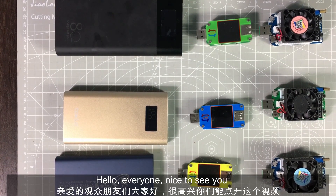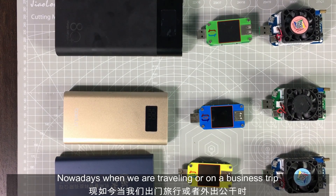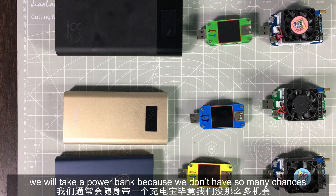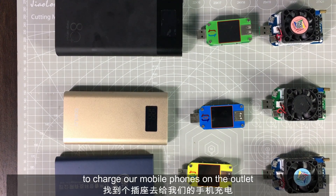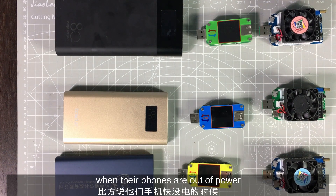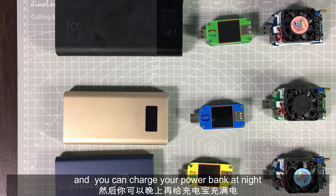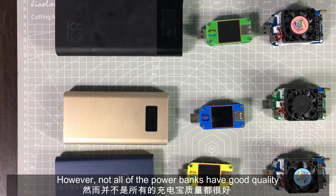Hello everyone, nice to see you again. Today we are talking about power banks. Nowadays when we are traveling on a business trip, we will take a power bank because we don't have so many chances to charge our mobile phone at an outlet. A good power bank can charge a phone several times and that's enough for a day, and you can charge your power bank at night.